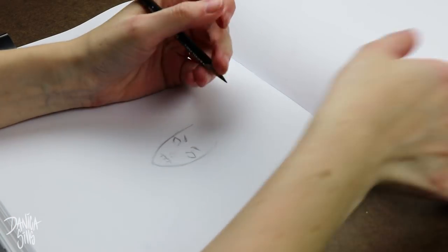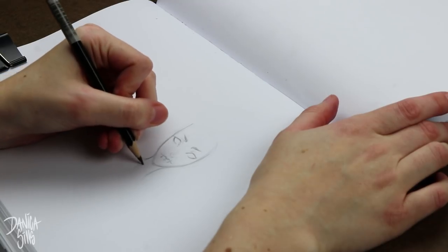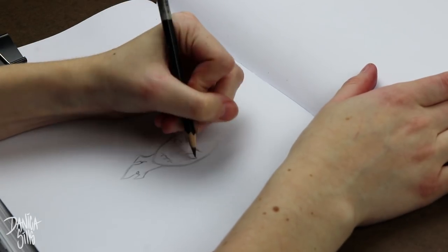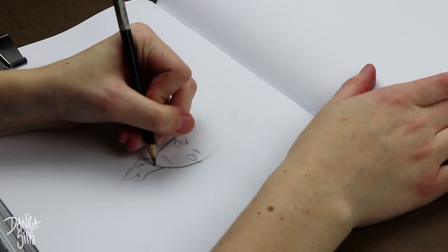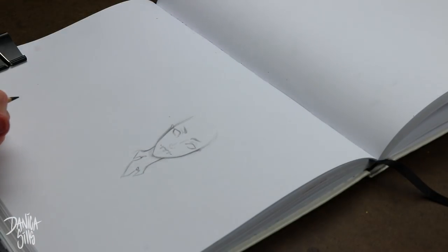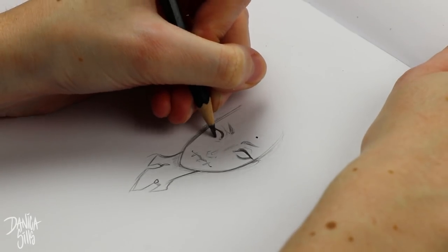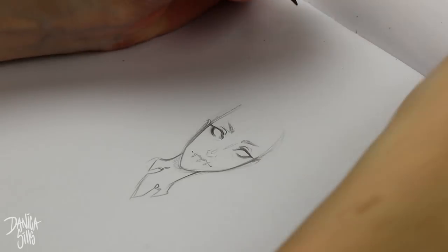What I'm actually doing is I'm starting a Make 100 Challenge for myself. That's just where you draw a hundred of something, or you make a hundred of whatever the case may be. But for me that's drawing, and that's drawing a specific type of design. For a while now I've been really obsessed with enamel pins.